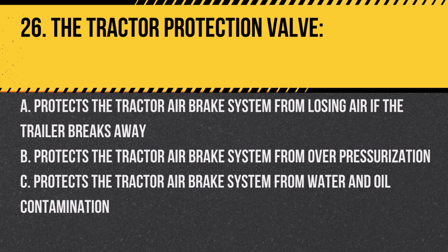Question 26: The tractor protection valve: A. Protects the tractor air brake system from losing air if the trailer breaks away. B. Protects the tractor air brake system from overpressurization. C. Protects the tractor air brake system from water and oil contamination. Answer: A. Protects the tractor air brake system from losing air if the trailer breaks away. It's a safety feature.